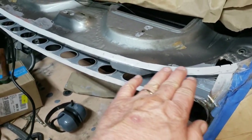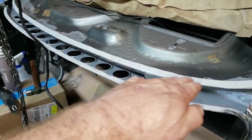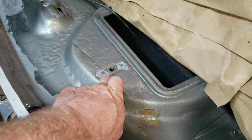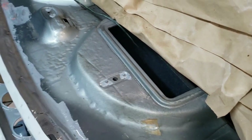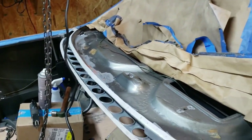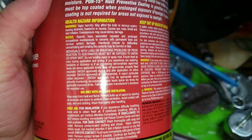I put some POR-15 down in that valley there, found a couple of rusty screws and just dabbed it on there. We'll let this dry and then put another coat on.